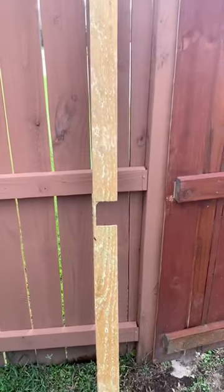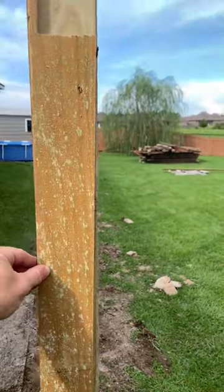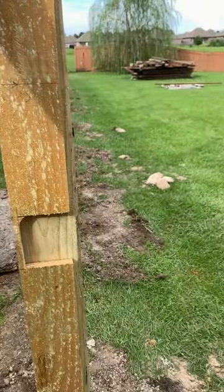I made myself a little template so I don't have to measure every post. You just stand it up next to a post and it shows you where you need to cut it off at the top, and then it shows you where each bracket should go — that way they correspond all the way down the line.